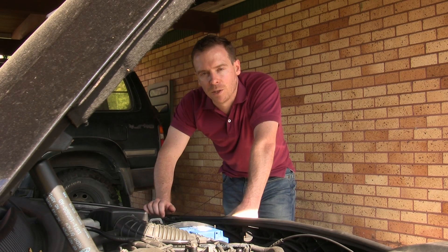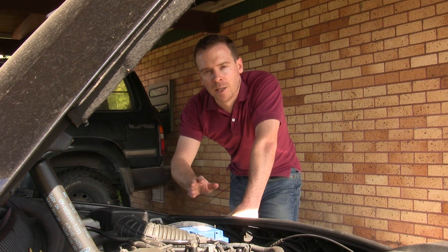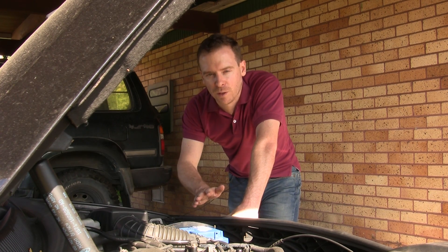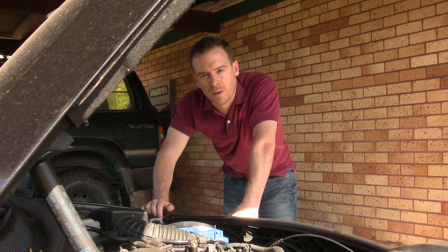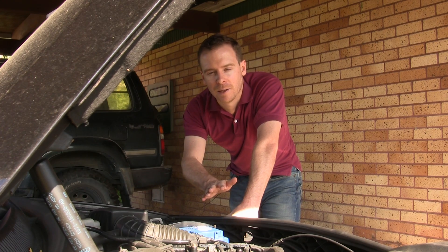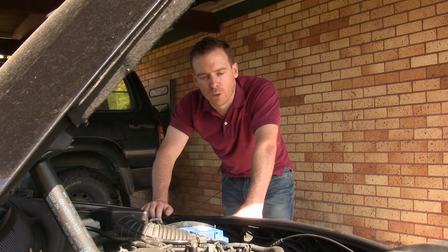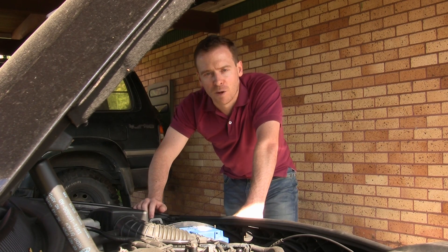A while ago I did a complete series of four videos on analyzing charging and battery problems. There are more tests you can do even with just a multimeter which I haven't gone into in this video because they start to get a little involved. What I've discussed here should be enough to narrow in on the battery and eliminate other likely suspects. If you want more comprehensive testing, I'll link to those videos below.